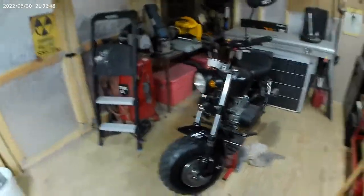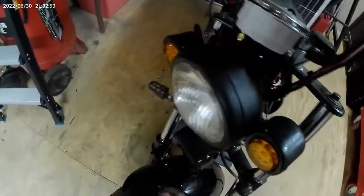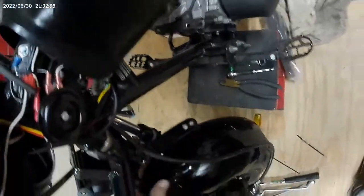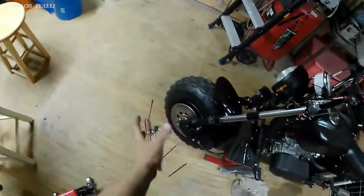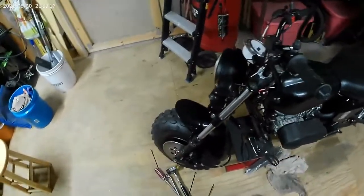Full suspension mini bike. And I redid the front fender - I may have to move it. It's dipping down a little bit in the back. I probably could tilt it more this way, down more in the front.